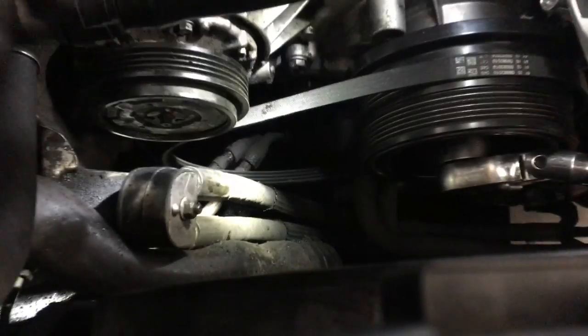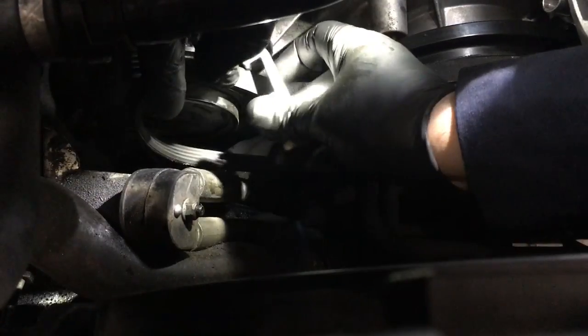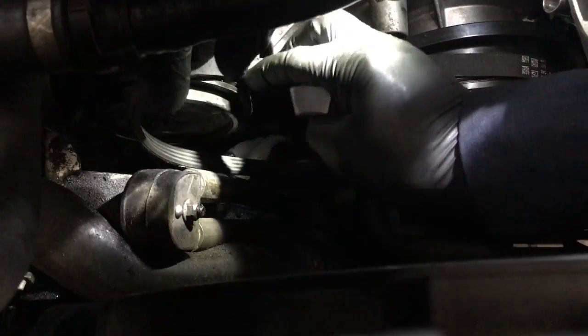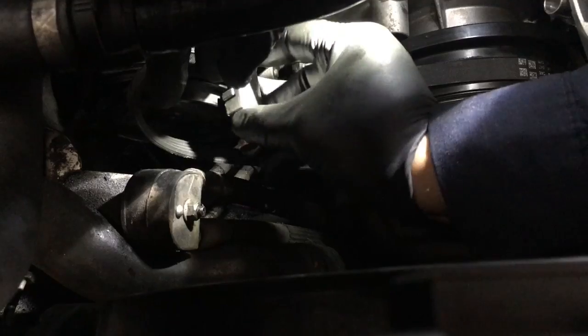With the BMW tool in hand, place it over the AC belt onto the AC compressor and firmly attach it, like so.